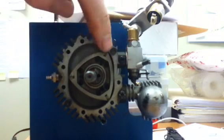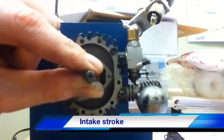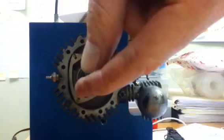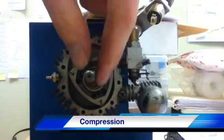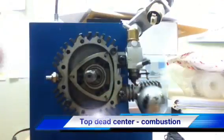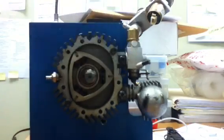As the engine is spinning, you can see it draws in air from the carburetor into this pocket. Then the rotor continues rotating and cuts off the flow — this is where the valve is, it cuts off that intake of fuel and air. Then it rotates further into the compression phase, where it's now compressing.